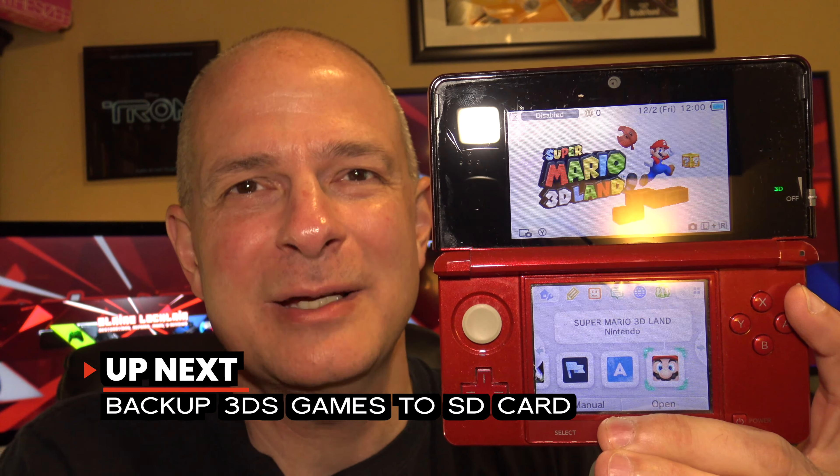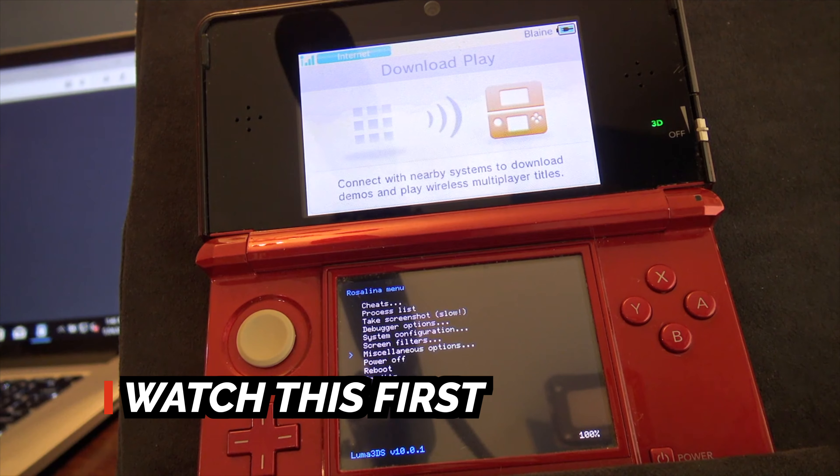You'll need to have a jailbroken Nintendo 3DS or 2DS for this to work. So if yours isn't jailbroken yet, watch this video first — it'll be linked right here and in the description below.